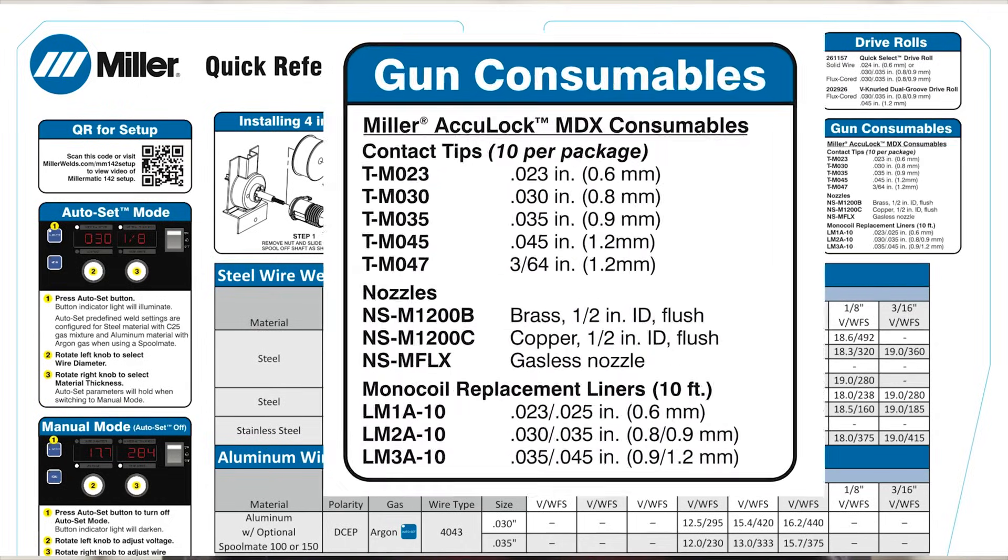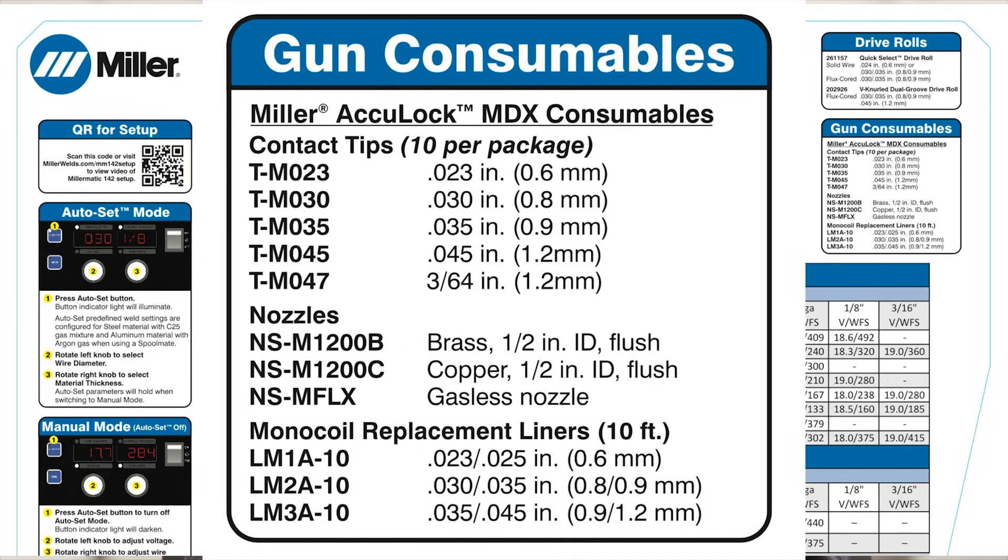Refer to the consumable guide on the parameter chart for proper consumables and replacements. Check the owner's manual or refer to our maintenance video linked below in the description.